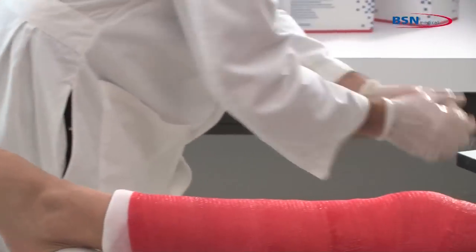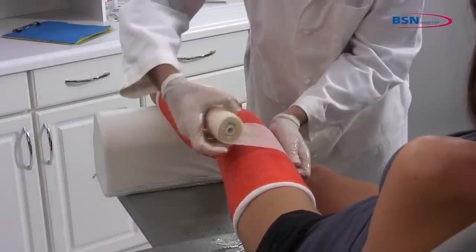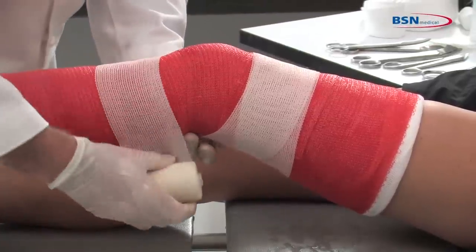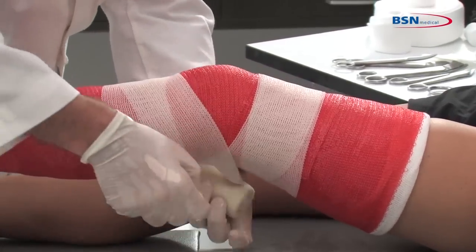Take a third roll and start wrapping the cast above the knee and cross distally through the popliteal area, going around the tibia and fibula and back proximally through the popliteal area. Then wrap crosswise to strengthen the cast at the posterior side of the knee.